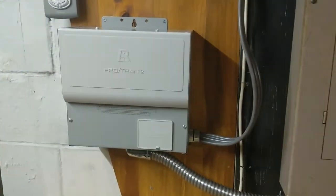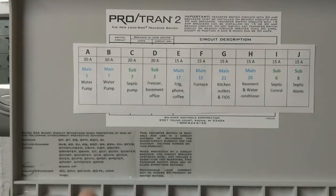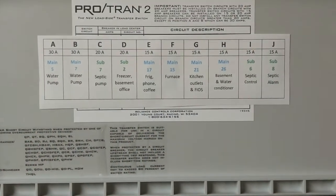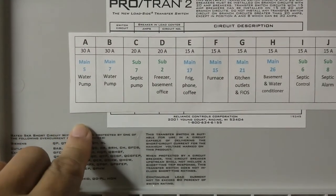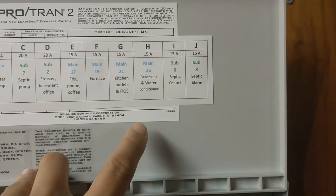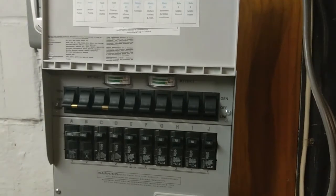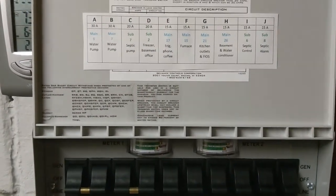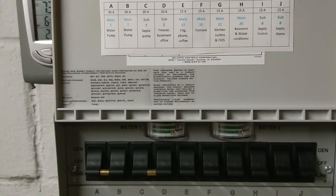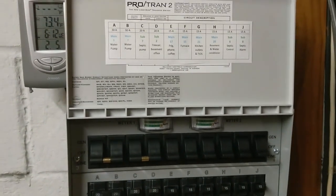This is the completed project — the main panel and sub panel are nicely put together. All the circuit breakers are now labeled from A to J, so we have ten of them. They cover our most important appliances: water pumps, septic, freezer, refrigerator, furnace, kitchen, some basement, water conditioning, and septic alarms and controls. One thing not on here is the AC — this type of hookup doesn't leave much room, and you're limited to 10 appliances.